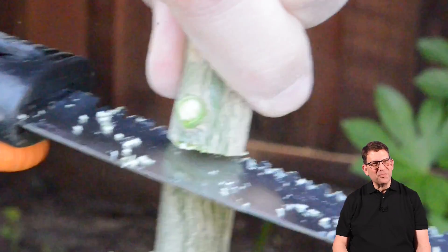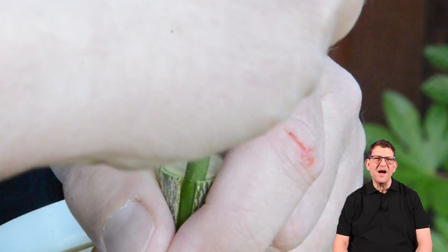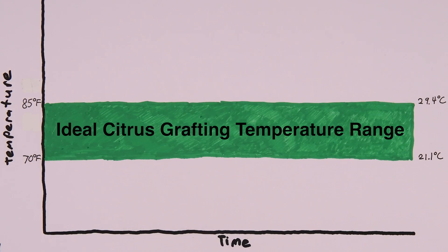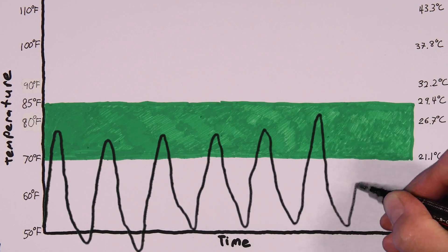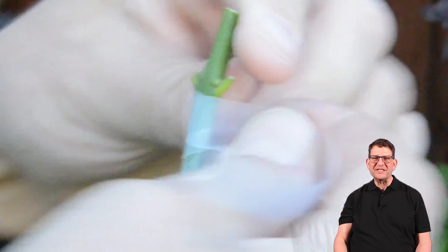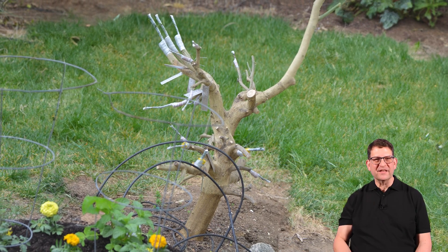So now that it's springtime, I've decided to cut off the dead parts and replace the lemon branches by grafting new varieties, mostly mandarin oranges. I didn't start grafting until the temperatures were in the ideal range, but the temperatures are still low enough that I'm not too worried about the grafts drying out and dying from the heat. So to prevent the loss of moisture, the only precaution I've taken is to wrap the grafts with parafilm. So far, I've grafted 14 new branches to this tree.